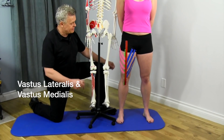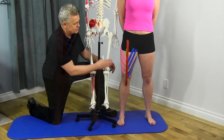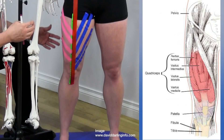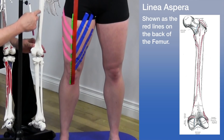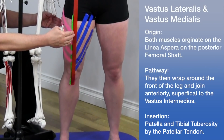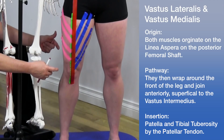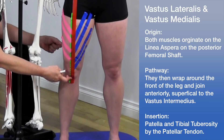Now let's talk about the last two quadriceps: the vastus lateralis, shown in pink, and the vastus medialis, shown in blue. Both the vastus lateralis and medialis sit on top of the intermedius, and the most superficial of all is the rectus femoris. Both the vastus lateralis and medialis actually connect into the linea aspera on the posterior femur, then wrap around to the front, sit on top of the intermedius, and the rectus femoris sits on top of that. All fibers fuse together into the patellar tendon, which contains the patella, continues as the patellar ligament, and attaches below the knee at the tibial tuberosity.